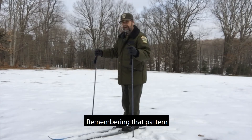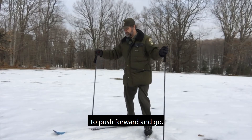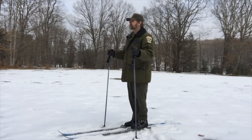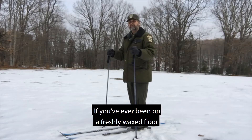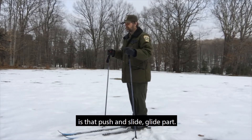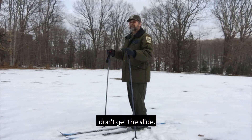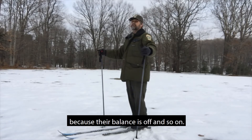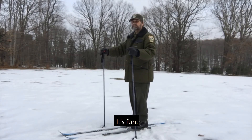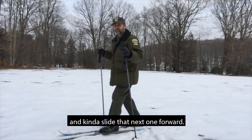Remember that the pattern on the bottom of the ski is what gives you the grip to push forward and go. If you've ever been on a freshly waxed floor just with your socks on — that push and slide, glide part — that's part of the fun of cross-country skiing too. A lot of folks when they're learning don't get the slide; they're afraid to slide because their balance is off. But honestly, that's the fun part, and once you get it, it's like riding a bike. What you're going to do is put all your weight onto one ski and slide the next one forward, then transfer your weight to both so that you're gliding.